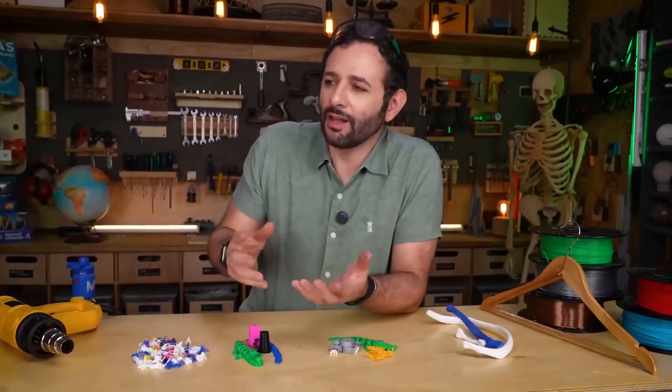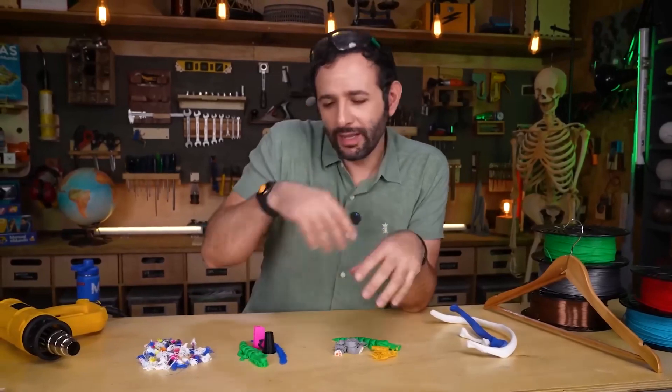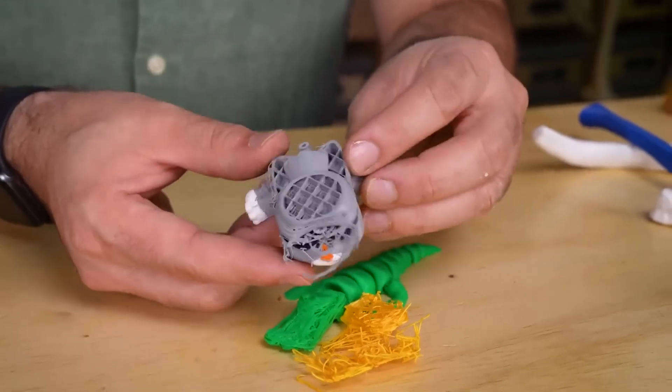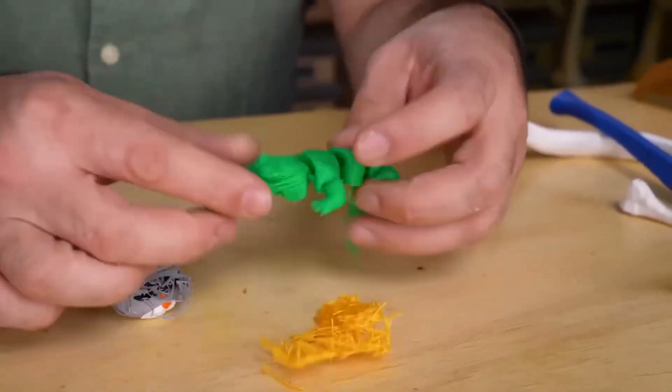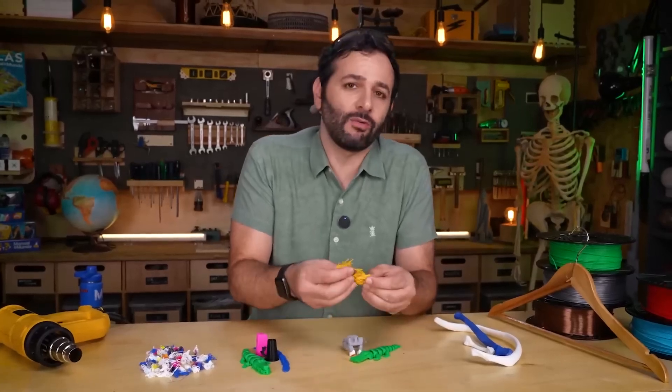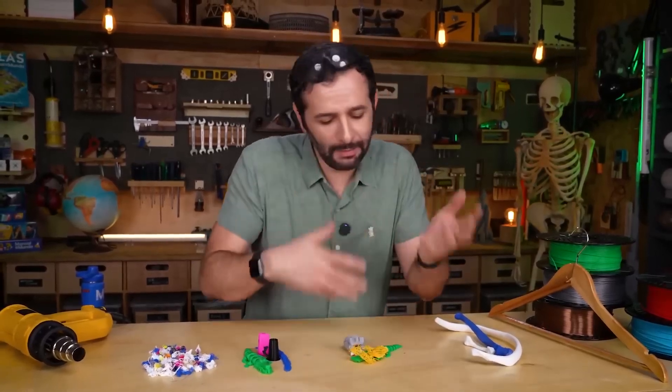The second reason is when a print fails — a part pops off the bed or breaks halfway through and the printer keeps going. In the end, you get things like this cat missing part of its head, or this alligator that printed squished. And this here, what people call a bird's nest, is when the printer keeps printing into thin air with no base under it.